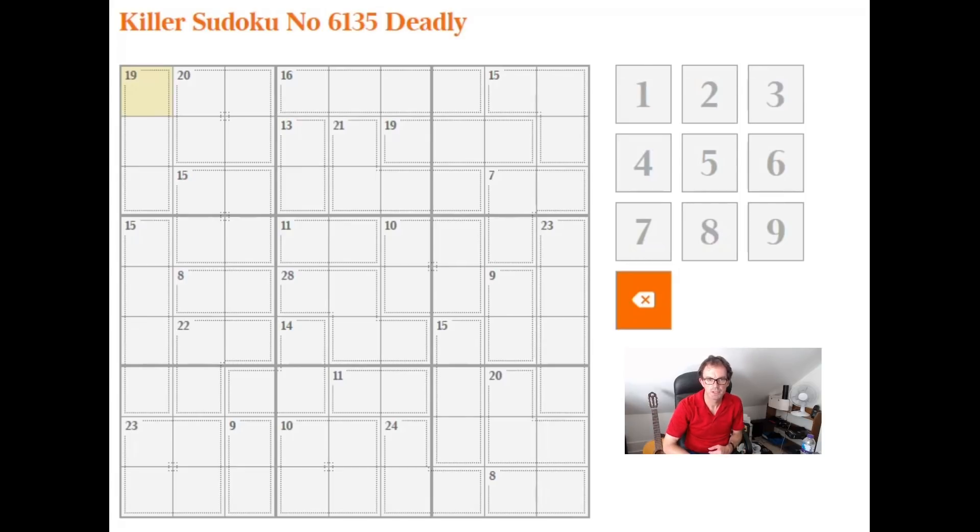Hello and welcome back to Cracking the Cryptic. We haven't done a killer Sudoku for a while, so I thought we'd revisit some of the principles necessary to solve these puzzles for perhaps new subscribers to the channel. The interesting thing about killer Sudoku is that you don't really need to know lots about the possible ways of making 28 in 4 cells — though that would be helpful — because with just arithmetic you can actually write in several numbers.